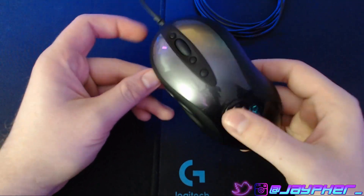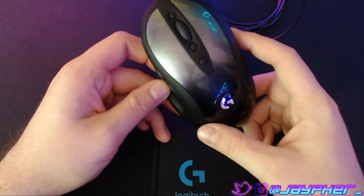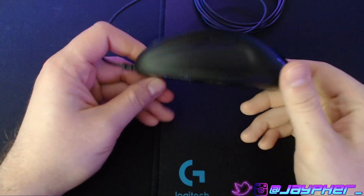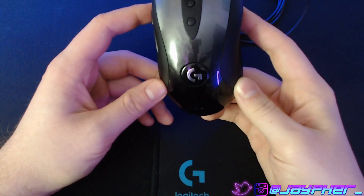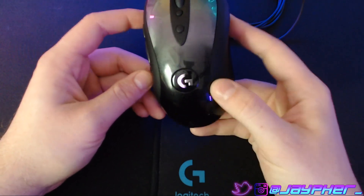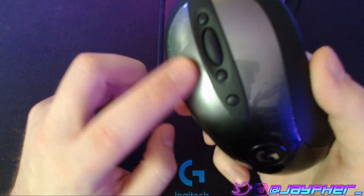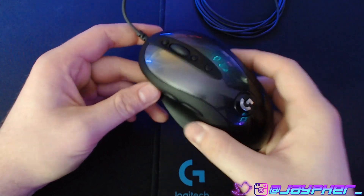Going into the specs on this guy, it does have the Hero Sensor. The old one — I can't even remember if that sensor had a name, because the mouse is from 2005, the year I graduated high school. It does have a new color scheme, which is the Nightfall. You can kind of see the reflection of it — it does have that starry effect, and I really like it. It looks really nice, despite me not being a big fan of glossy mice. It fades from that gray-silver into a jet black — a really nice, sharp-looking color scheme. The rest of the mouse is going to be all black.